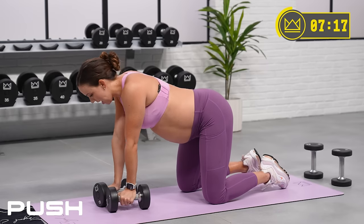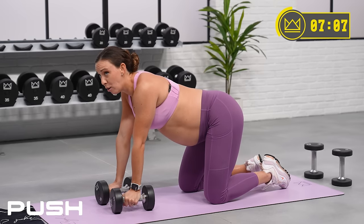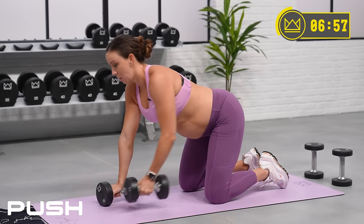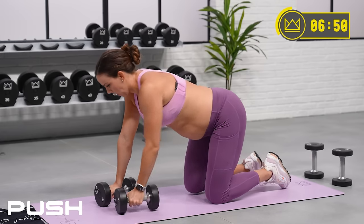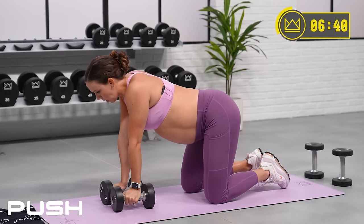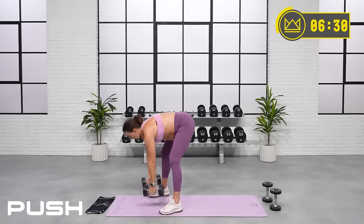45 more seconds — come on, we're working hard, we're working together. Constant work here. Your next move is going to be a hammer curl — alternating. So be thinking about which of your dumbbells you want to use. Alternating hammers in 30 seconds. Hammer curls or stand up — 3, 2, 1. Hammer curls and we're off. 90 seconds right here.